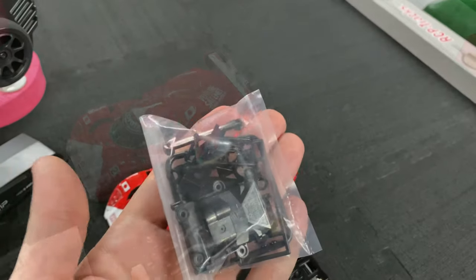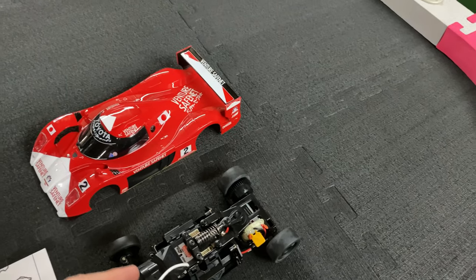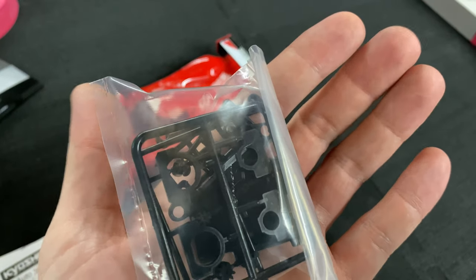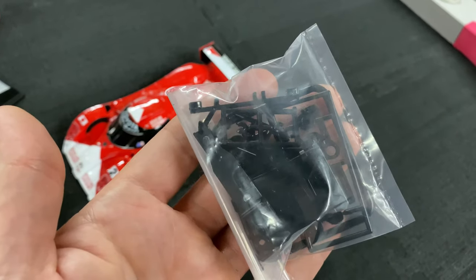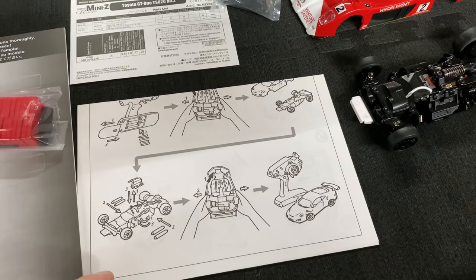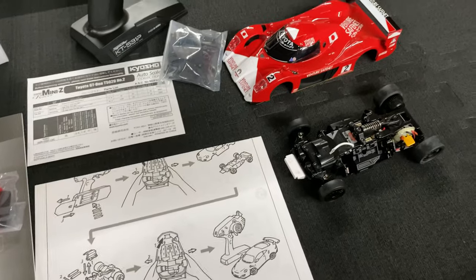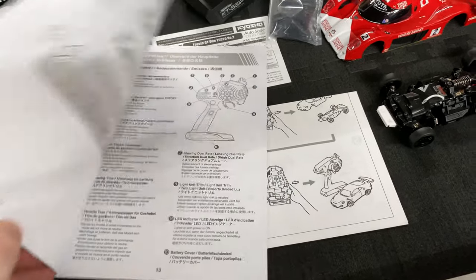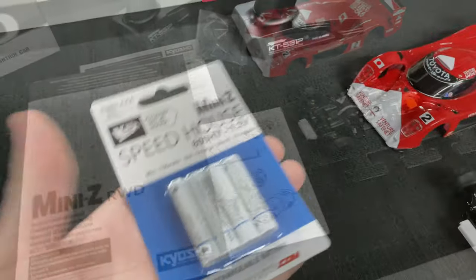There are parts for making the front end narrow and other things for your gearing. There's a little tool for removing your pinion gear. You do get instructions — you'll want to look those over, especially on how to properly remove your body so you don't break it.